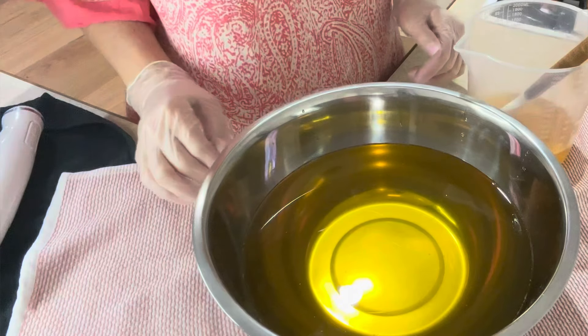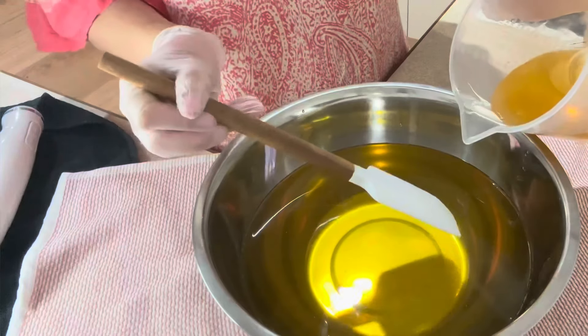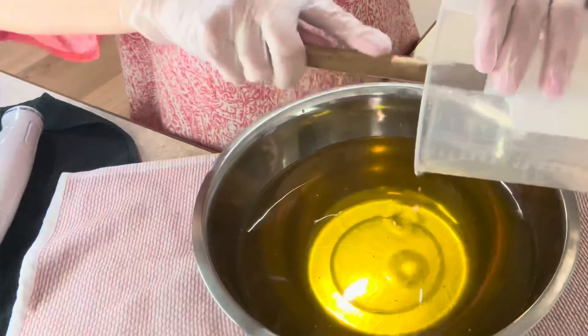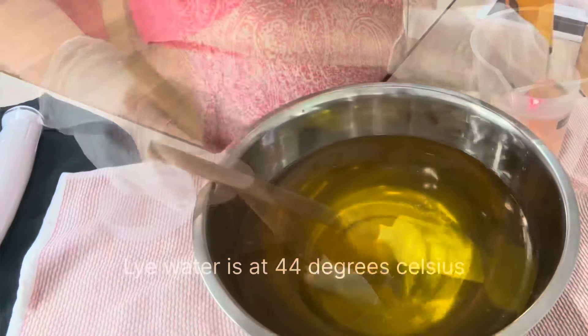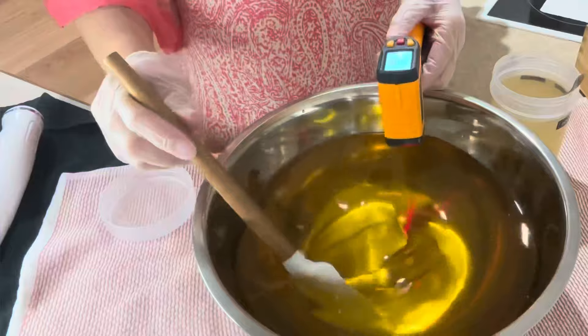Hey guys, welcome back, it's Alisha from Medica Organics. I am just going to film a couple of soaps. I'm just putting some melted down cocoa butter in here. My oils are about room temperature — it's 31 degrees Celsius.